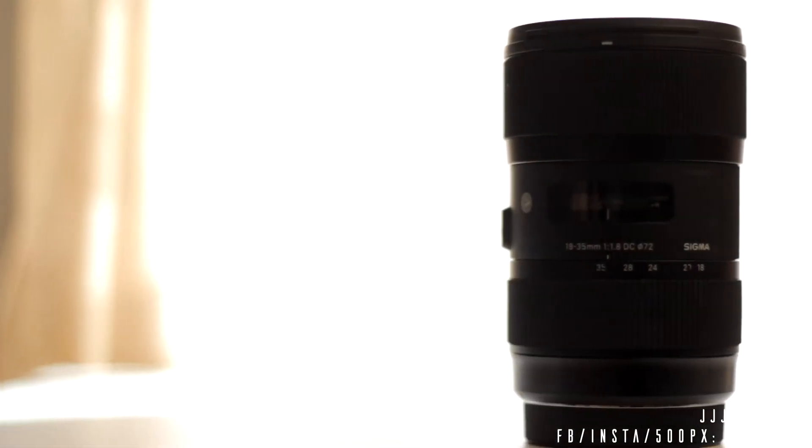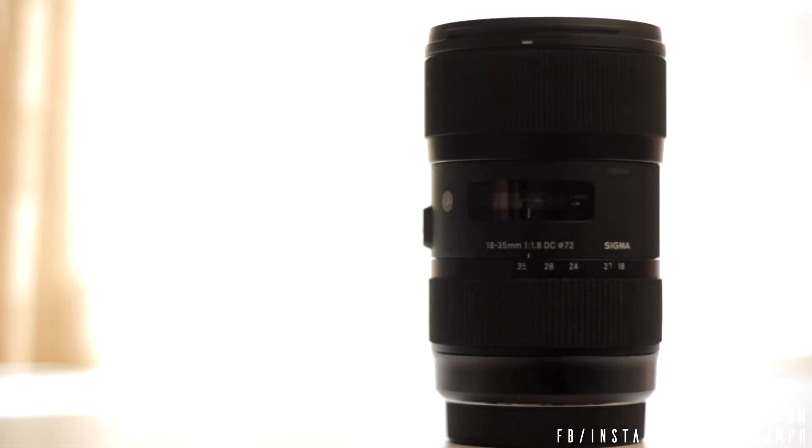Hi guys, I hope you're all doing very well. Today I'm going to review the Sigma 18-35mm f1.8 DC-HSM.